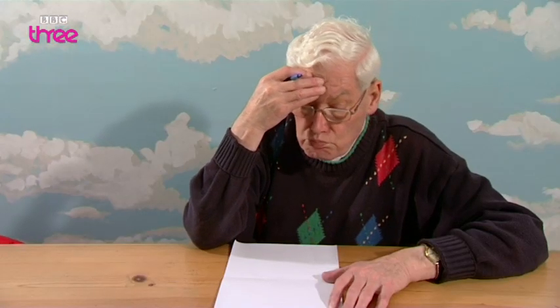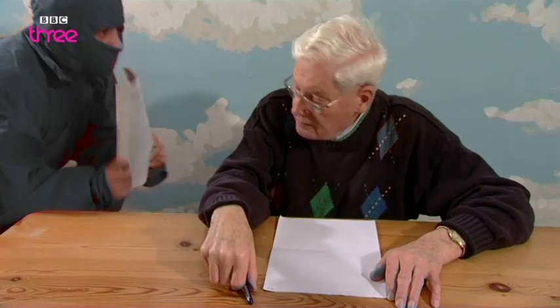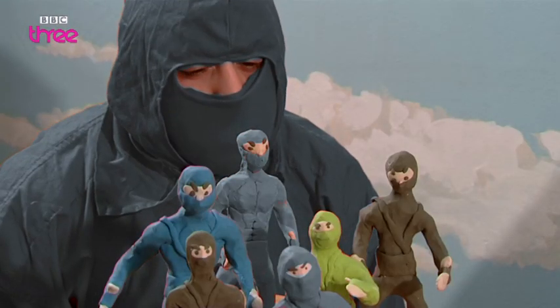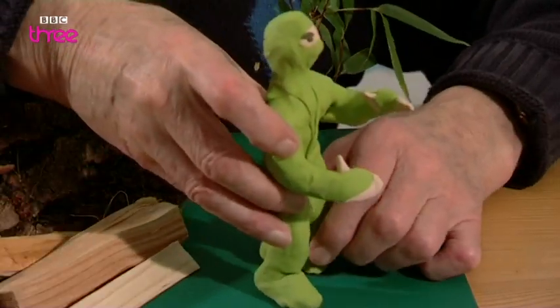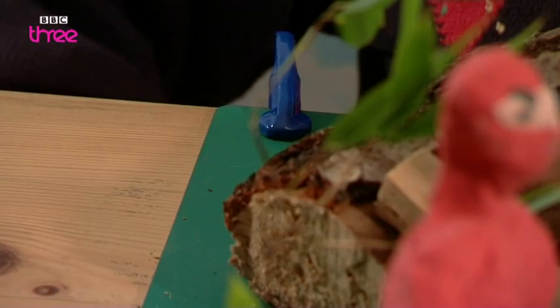Step one: get your idea down on paper. Struggling? Seek inspiration from Wu Hao. Step two: model your characters that you want to animate. Plasticine works because it can be secured to the base of your scene. Step three: make your backdrop with whatever you can find.